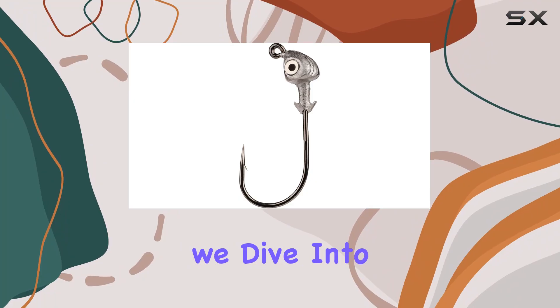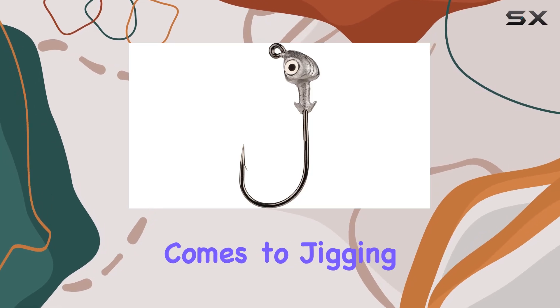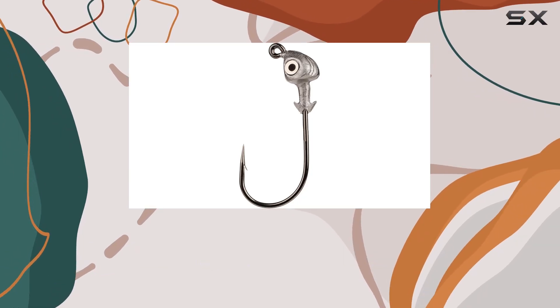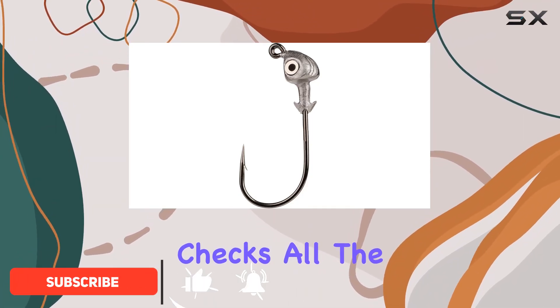Welcome to today's review where we dive into the Strike King Flats Jig Head Fishing Lure. When it comes to jigging, you want a lure that's not only effective but also durable and visually appealing — and this lure checks all the boxes.